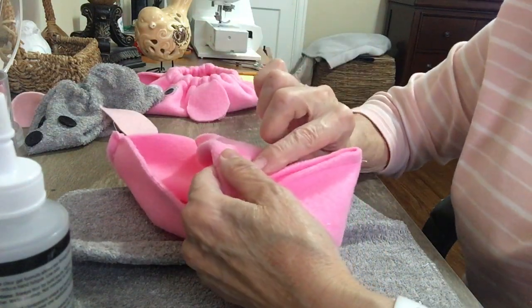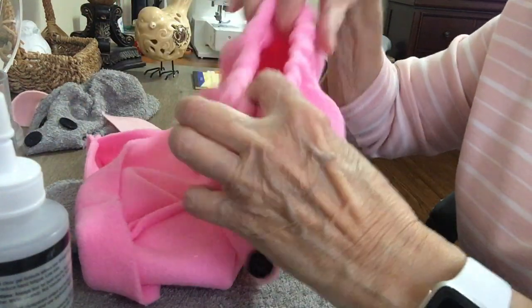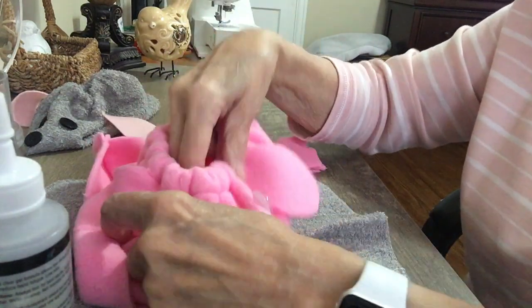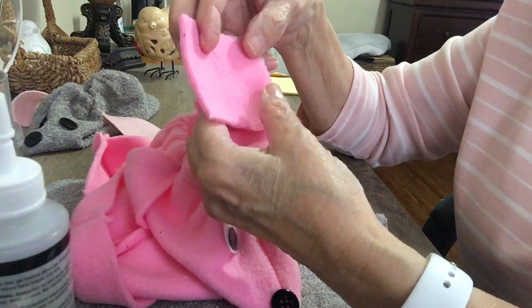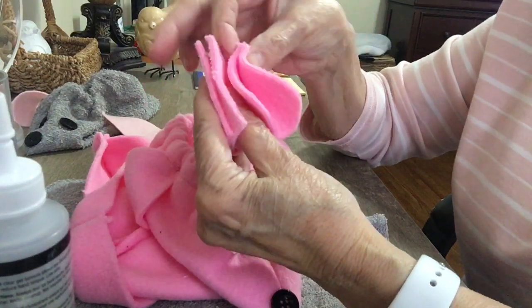You insert about an 8-inch piece of elastic, and you will come out with a top that looks like this. Then you take a piece of fleece about three by three inches and fold it in half.